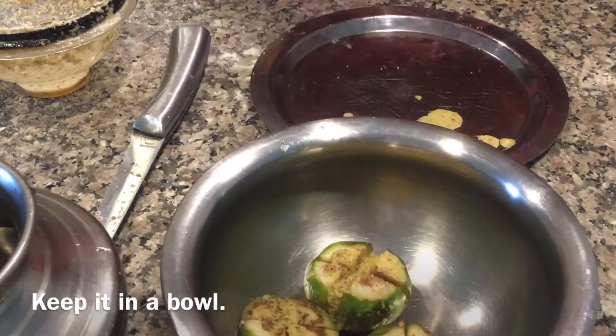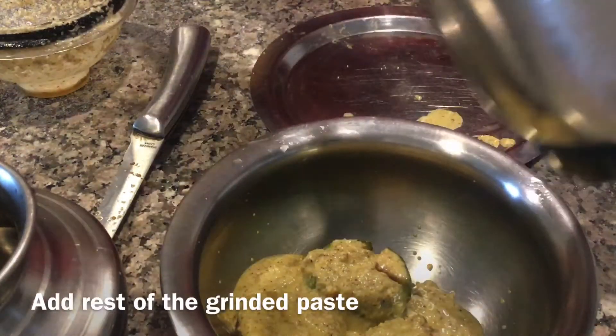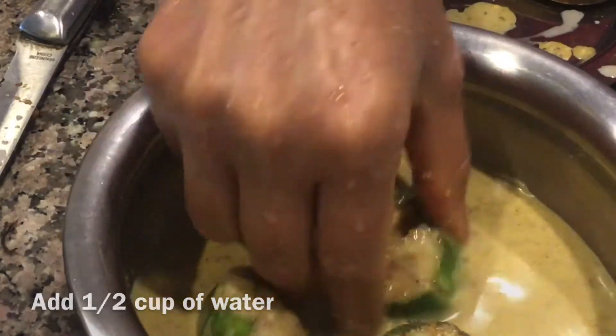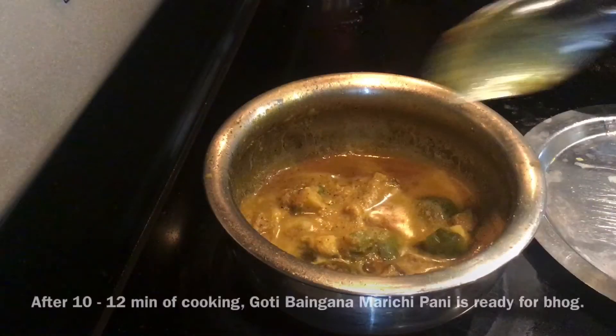Now keep them in a bowl. Add the rest of the paste to it, then add half a cup of water. Now bring it to a boil.